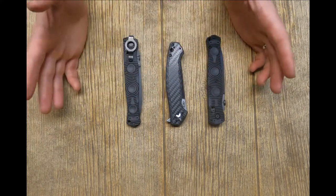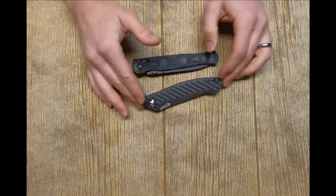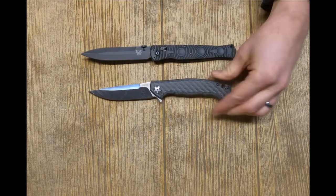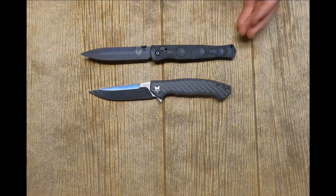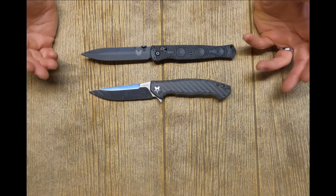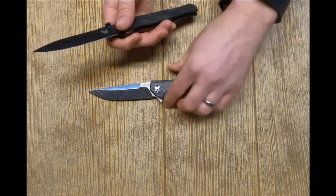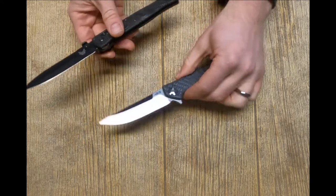First, to demonstrate the economics, I'm going to compare this knife with a similar knife — the Zero Tolerance 0452 carbon fiber. These are similar in size, which is one reason I decided to compare them. Another reason is that both knives are made in America — actually made in the same city, Portland, Oregon. Zero Tolerance and Benchmade factories are only about 16 miles apart, so they're coming from the same labor pool and manufacturing in the same area. This is a very good comparison for economics.